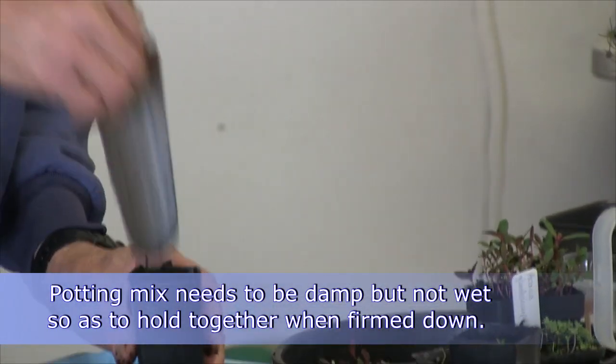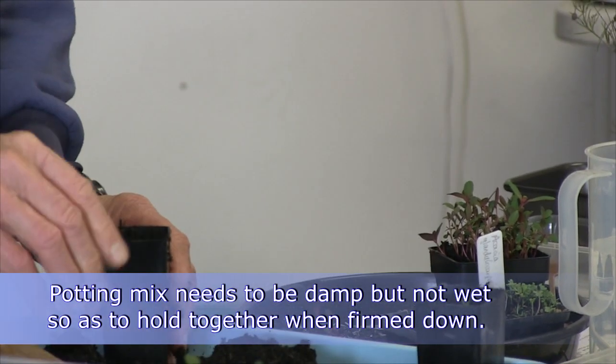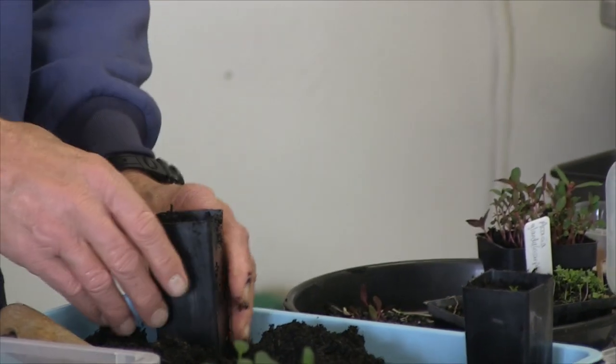We need to make plenty of depth in the hole we're making in the pot to put them in. Get right down to the bottom if you have to. That's why your soil needs to be nice and damp without being too wet, so it'll actually hold without collapsing in when you push all that soil over to one side.